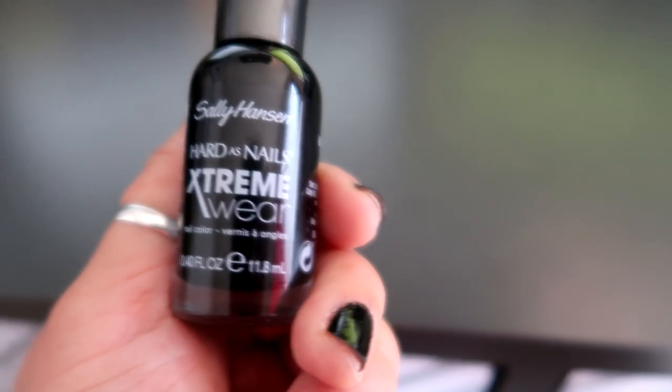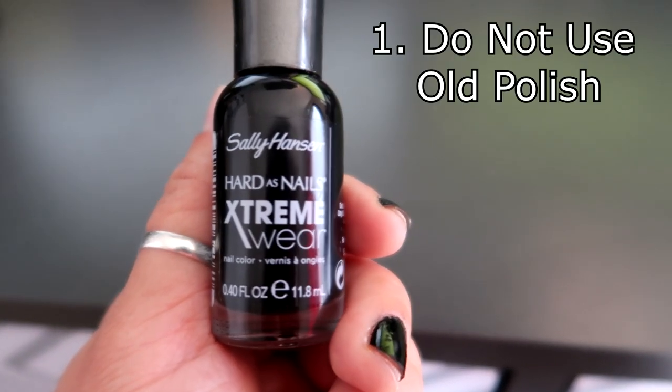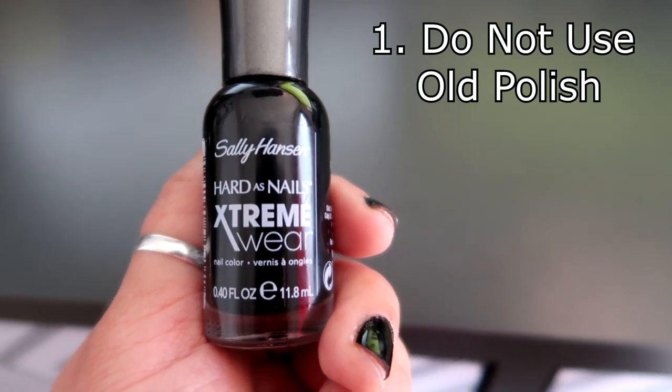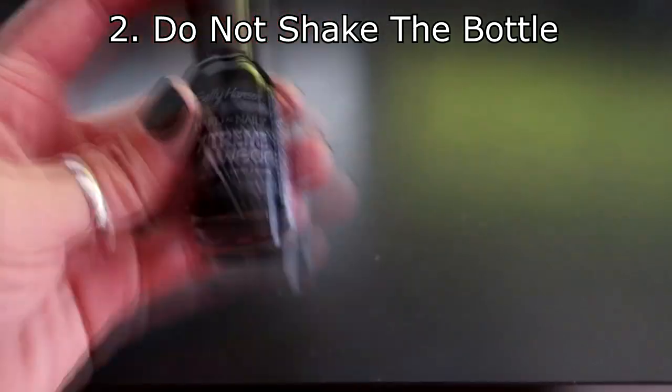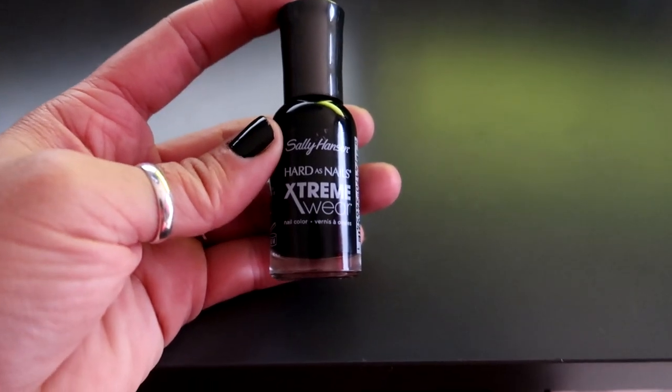This is also a brand new bottle — I just bought it. So that's the first thing: make sure it's not old nail polish. And probably the most important rule is do not shake the bottle before you put it on your nails.